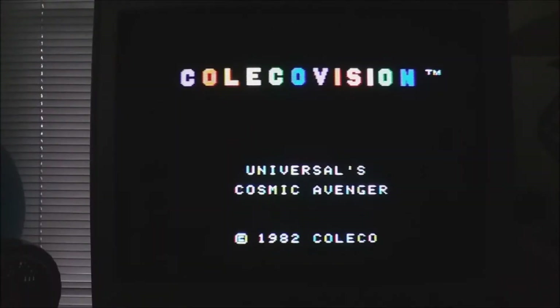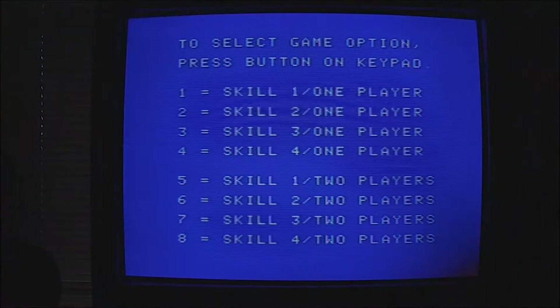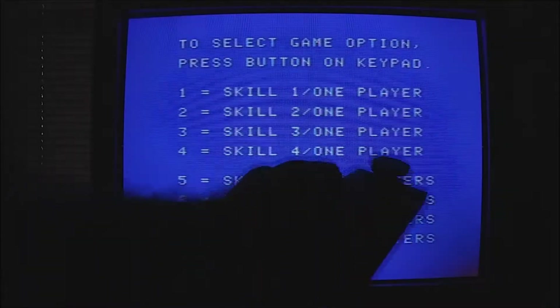Let's get to playing Cosmic Avenger right now — as always on this video series we are playing skill four. You'll notice our first appearance of the CRT, which is a matter of convenience at the current moment. The real shame is you probably won't be able to see the scan lines as well as I do in person, which is the real charm of the ColecoVision hooked up to a CRT. Skill four — this is pretty serious.